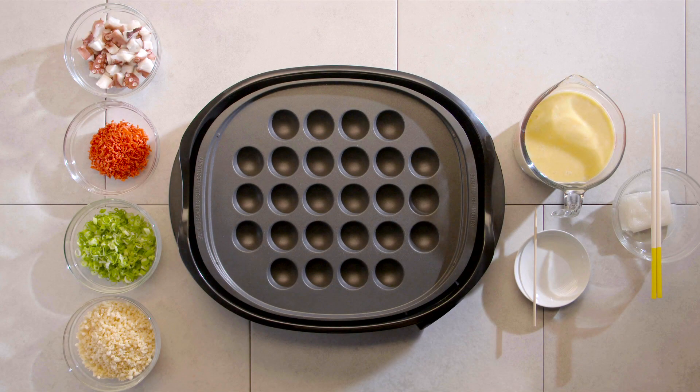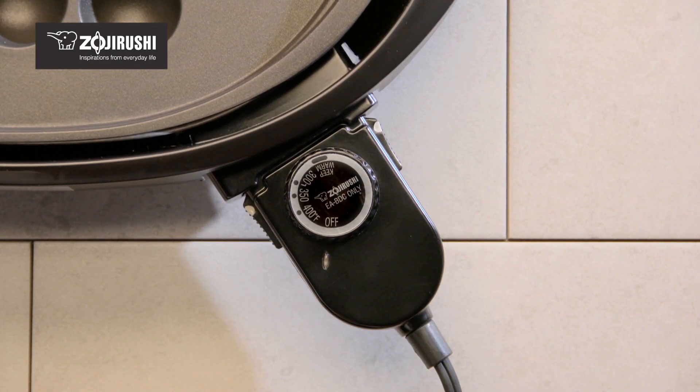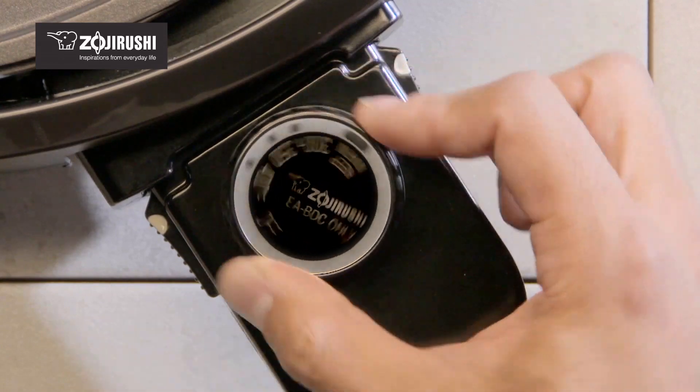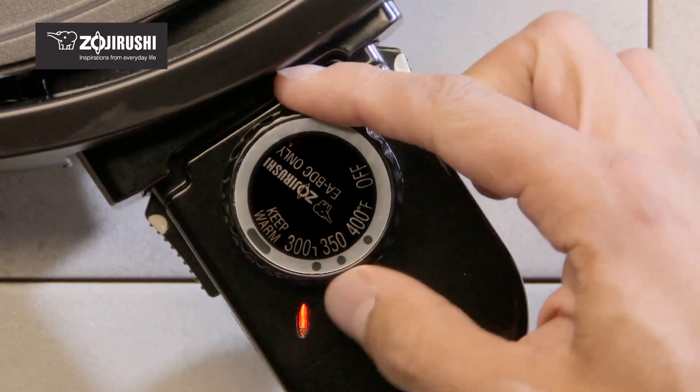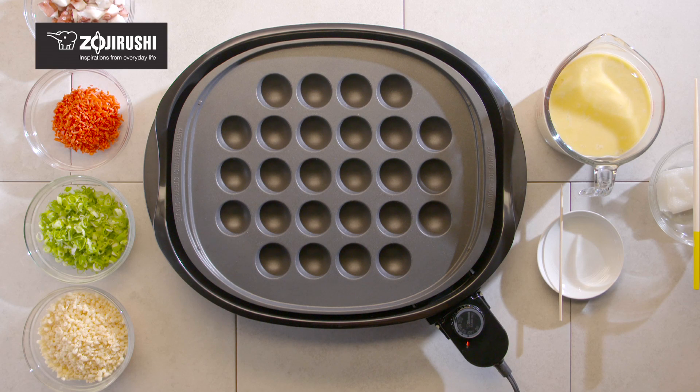Let's preheat the takoyaki plate. Plug in the griddle with the takoyaki plate set in and turn the temperature control dial to 400 degrees Fahrenheit. Let the plate preheat for about 6 minutes.